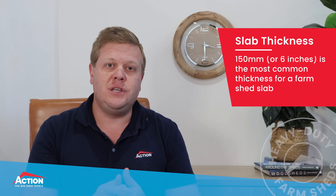So how thick does a slab need to be? Good question. 150mm, or six inches, is the most common thickness for a farm shed slab. This includes one layer of reinforcing mesh and is adequate for most farm machinery. Any thinner than this and you're really exposing yourself to potential cracking and long-term maintenance issues.